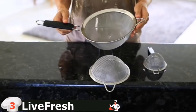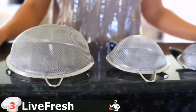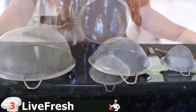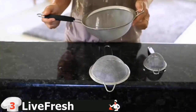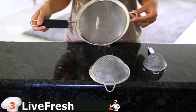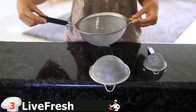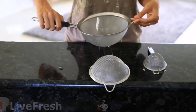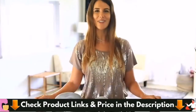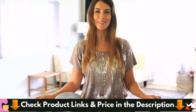All Live Fresh strainers feature an extra fine mesh body to thoroughly strain the smallest ingredients, such as quinoa. The stainless steel construction makes these strainers extra sturdy, and the small loop lets you rest them on a bowl while you're straining. The soft, non-slip handles protect your hands from heat and provide a good grip. Live Fresh strainers are designed to last a long time.